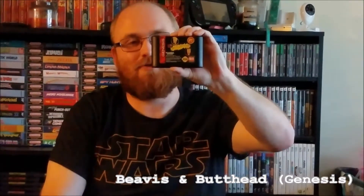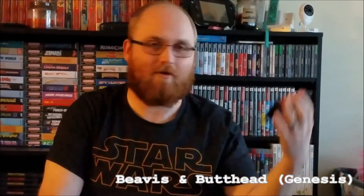This feels like a Genesis game — oh, this is a wish list item! I've been looking for this one. It's Beavis and Butthead on Genesis. I remember playing this as a kid, and I don't know if it'll be as funny as an adult, but I really love this show, so this will be pretty cool.